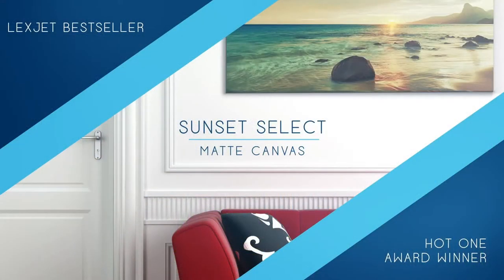There's no better place to start than with Sunset Select matte canvas, a Hot One Award winner from the Professional Photographers of America.